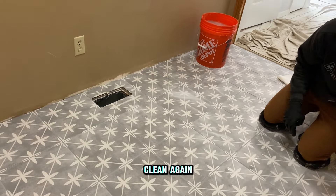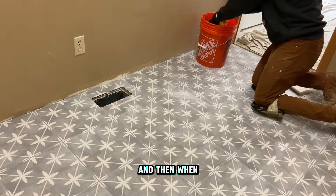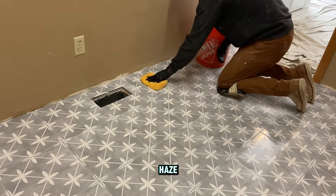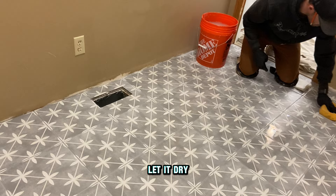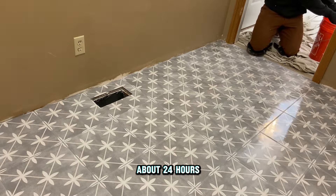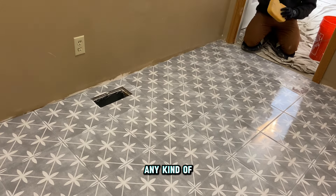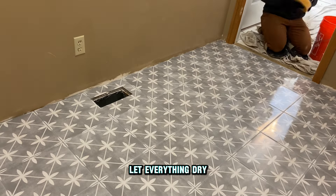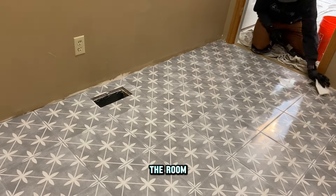After cleaning, let the floor dry. If you still see any haze, clean one more time with really clean water. When it's dry you'll know if you need to clean a little more — if there's no haze, you're done. With grout, let it dry about 24 hours, similar to the mortar, before heavy traffic or continuing with any trim work, cabinetry, or anything like that. Once you've let everything dry and you're happy with how clean the tile looks, you can move on to completing the room — and your tile floor is done.